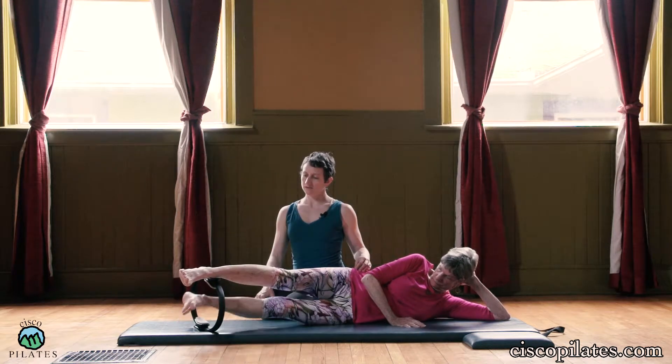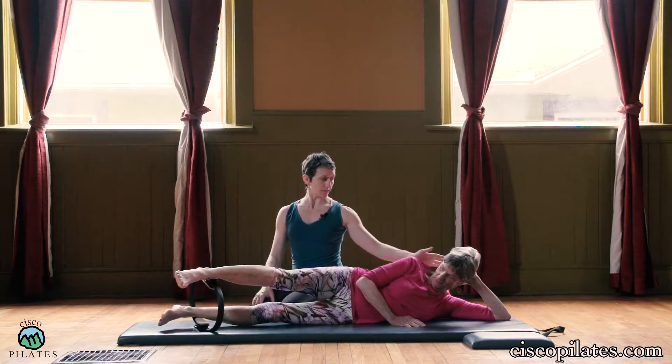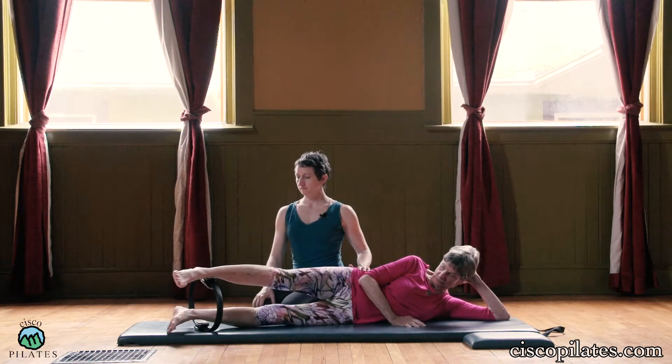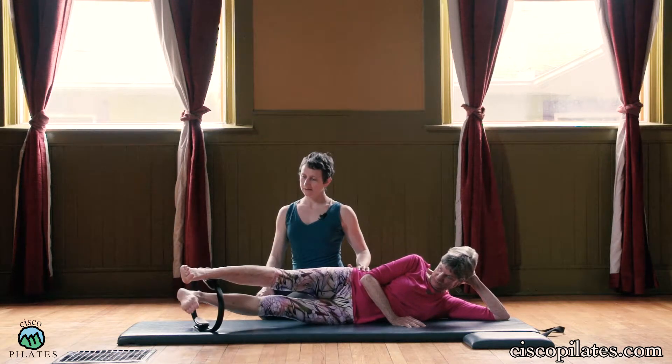Make a full circle around. That's hard — working that inner thigh. Press your head back a little bit. Reverse. Get all the way around that thing.